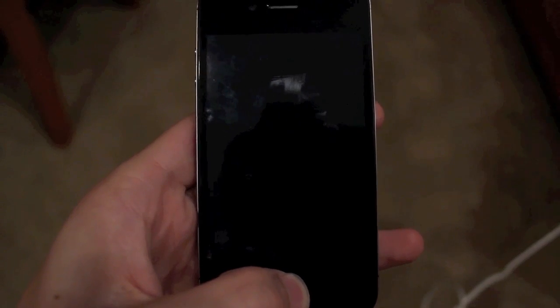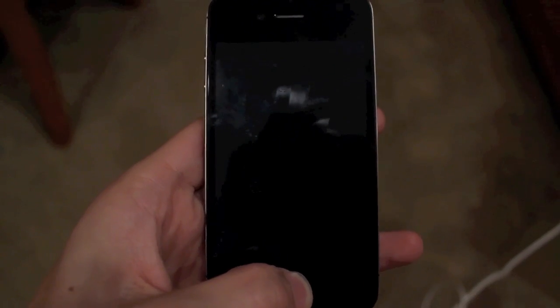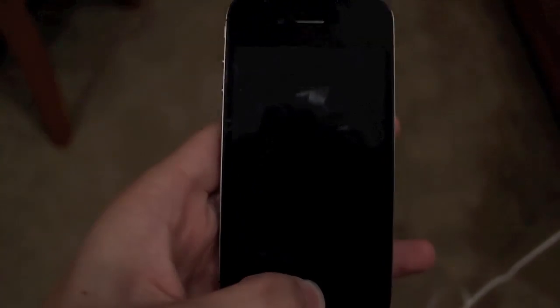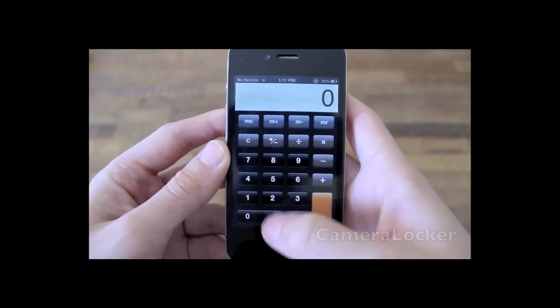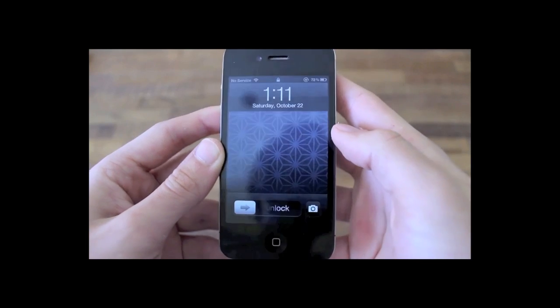That's my tutorial on how to use the semi-tethered jailbreak. If you enjoyed this video, be sure to leave a like rating below and subscribe to my channel for more jailbreak-related content. Thanks for watching, and be sure to check out my latest video — my best top 10 iOS 5 jailbreak tweaks — just click on the thumbnail on screen now.